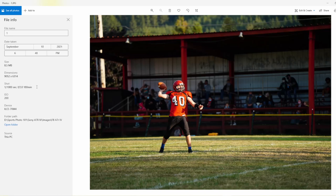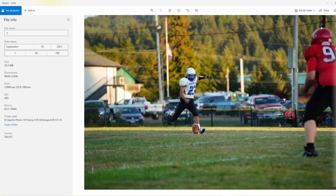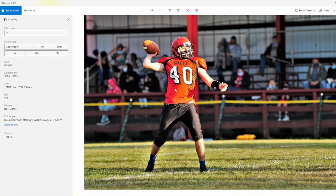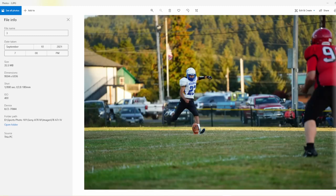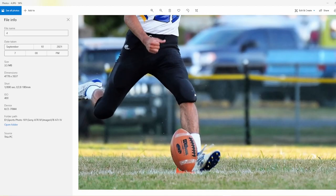Here's the file info — shutter speed, f-stop, and this one is at 180mm, zoomed in as far as I can go. I'm on the sidelines; I can't get any closer to the quarterback. When I crop with 61 megapixels using the 70-180 lens, it looks like I'm right in his face. The next image has the sun going down — some light, some shadows on the field — so I bumped the ISO to 400. Same thing: 180mm, crop in, and there's a nice sharp shot.